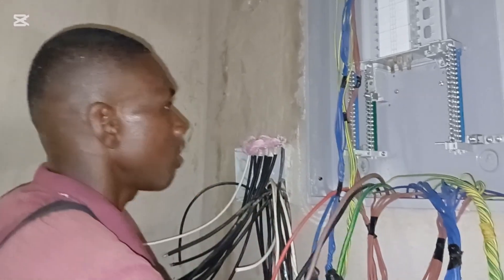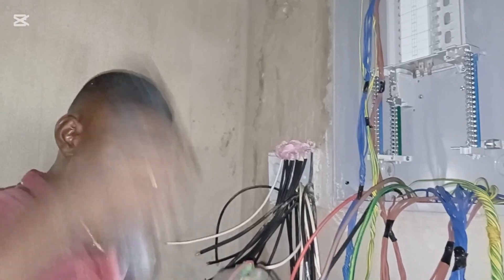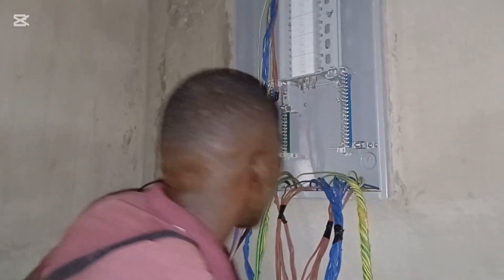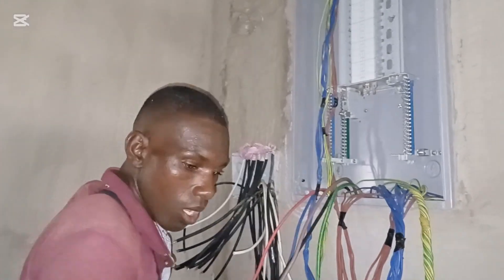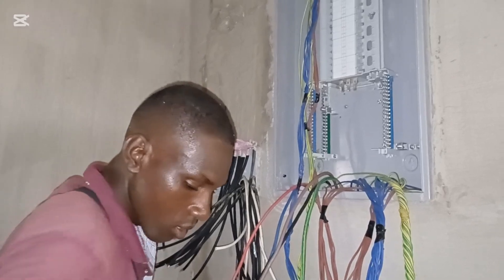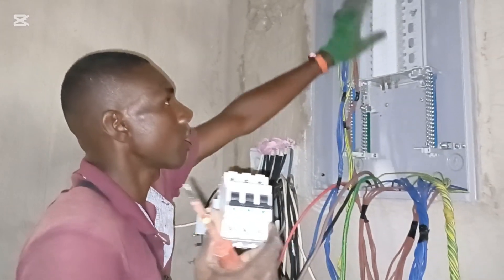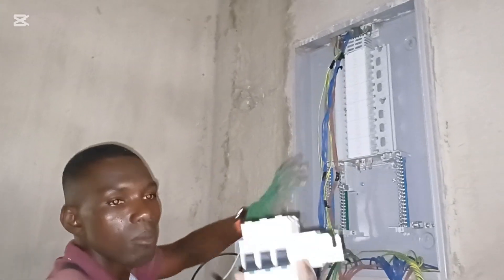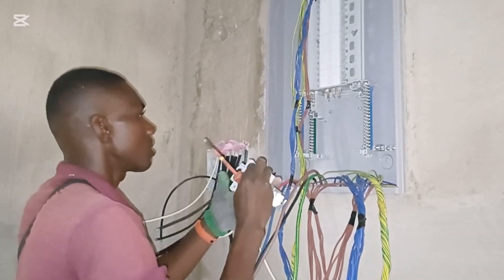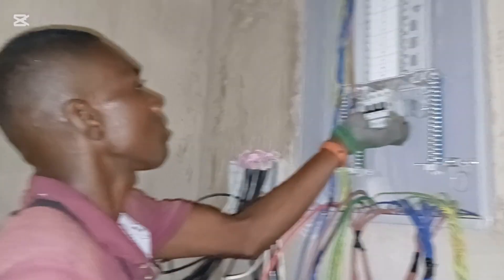So this is a very high quality distribution board — very expensive but worth it. I'm going ahead to connect what we call the main switch. The entire unit is a consumer unit or distribution board, but this is the main switch — this is what you use to isolate the entire supply. I'm going ahead to connect it.